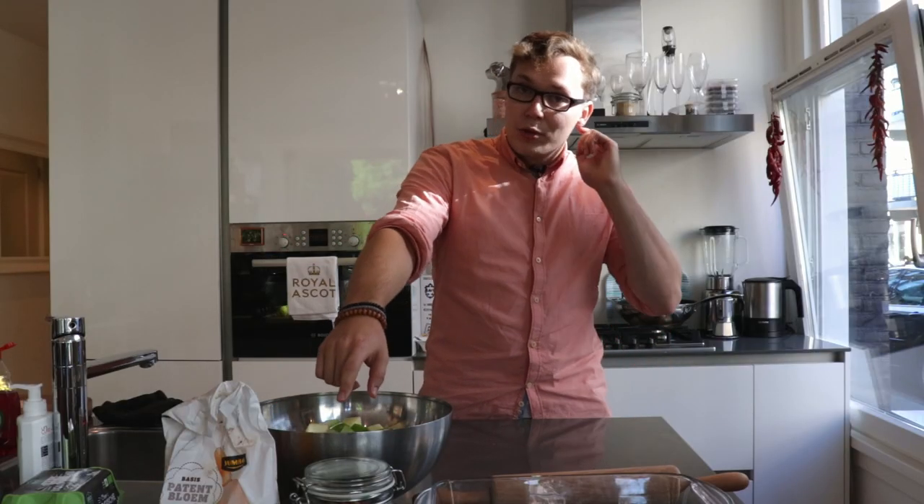After chopping some apples, we're going to roll out our dough. Also, if you don't want your apples to go brown, pour a bit of lemon juice on top of them and they'll stay nice and greenish.